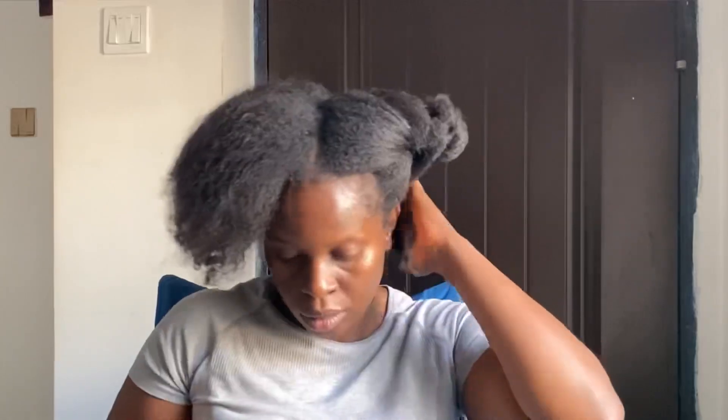The next thing I'm going to do is part my hair into three sections rather than two, and tie each one so that it doesn't obstruct me while I'm doing each section.